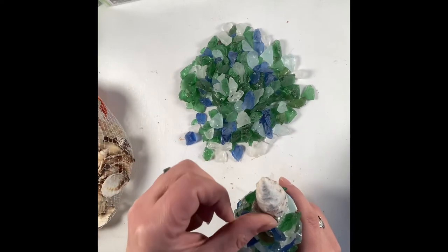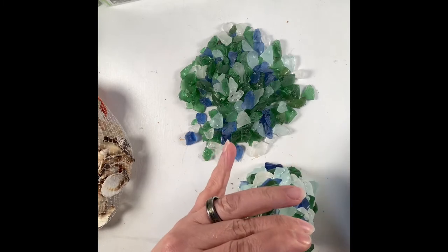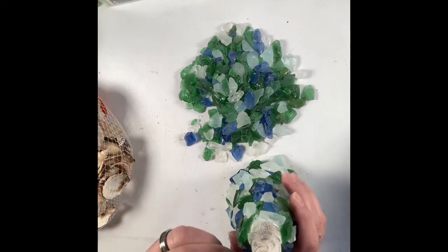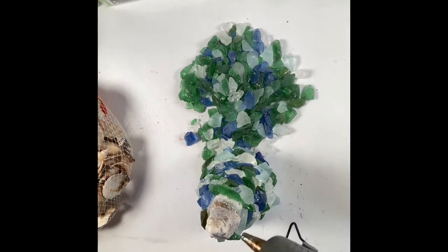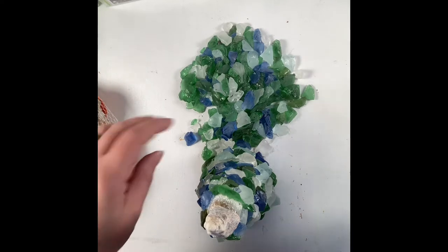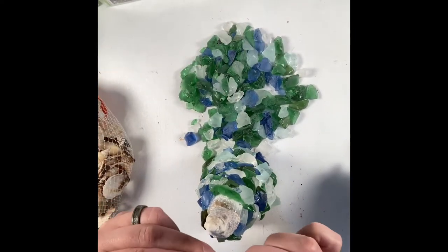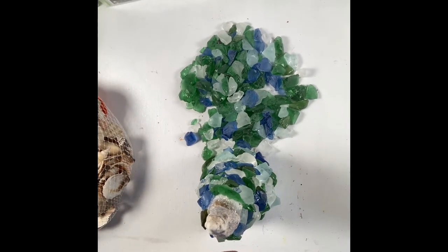That cone piece up at the top is what's going to really sell this as a Christmas tree. Once I have it glued onto the top, I just take a little bit more of the sea glass and glue it around to give it a seamless look from the main body of the tree up to the top. Does anybody know what these seashells are called? They kind of look like miniature conch shells but with a triangular shape — let me know down in the comments.